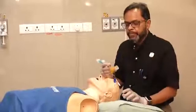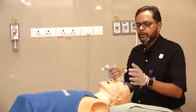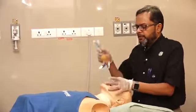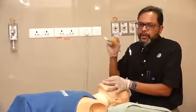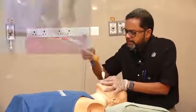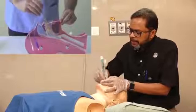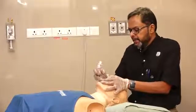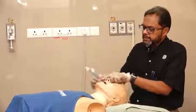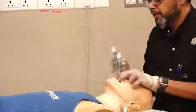For insertion, you apply some jelly on the cuff, open the airway, and blindly insert the tube — no laryngoscope is needed. Insert it until you get resistance. At that point the tube is in position and you can see the marker is at the incisor level.